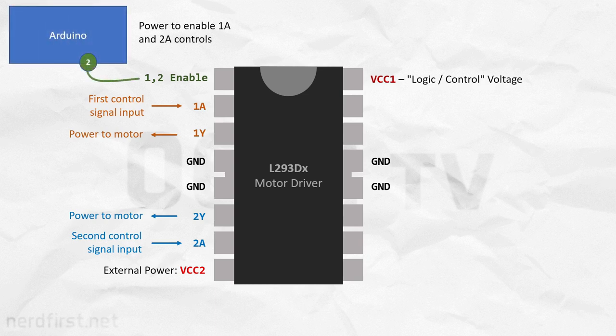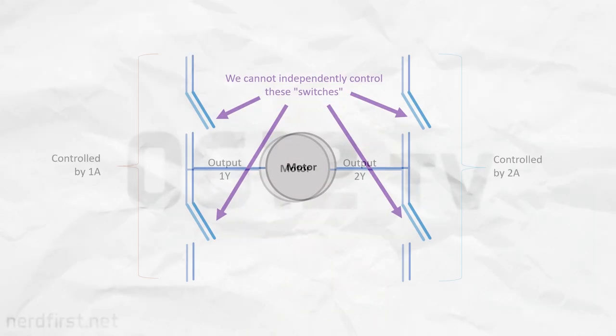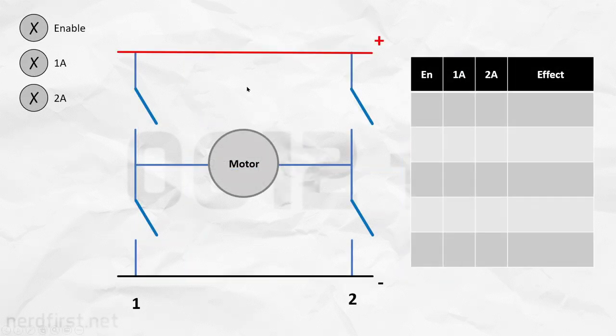There is also an enable pin here, which switches the H-bridge on or off. Do take note that for this particular component, we are not able to control all four of those switches independently. Instead, 1A and 2A activate opposing sets of those switches. In conjunction with that, the enable pin also gives us another means of control. Let's see what happens when we toggle these controls around.